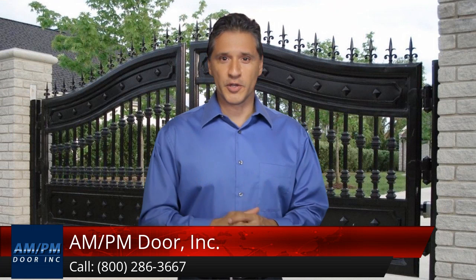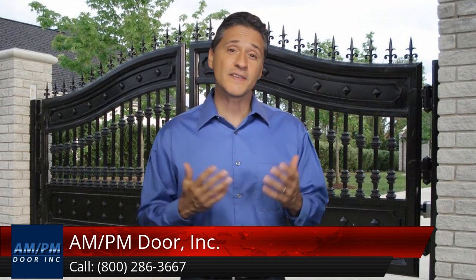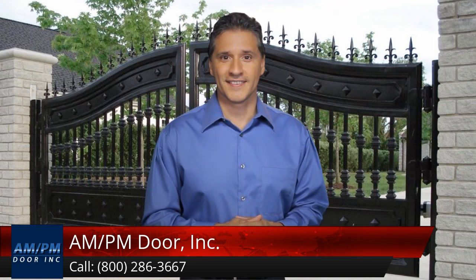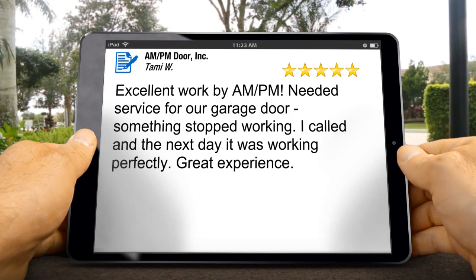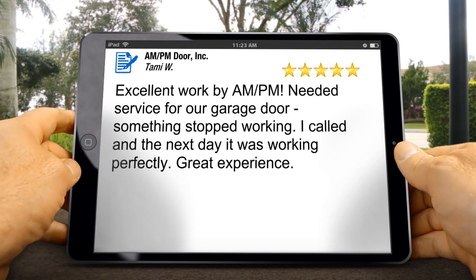We just received a glowing review from someone who's thrilled about our top-notch five-star service. It makes us proud to share such great compliments with everyone now. This is one of our favorite reviews. We do our best to listen carefully to everyone's needs, providing the best service possible. It's great to see that our hard work is paying off.